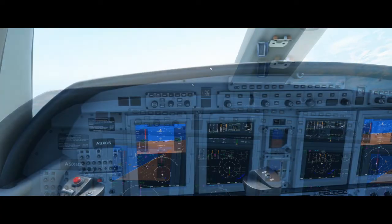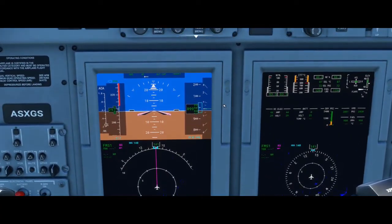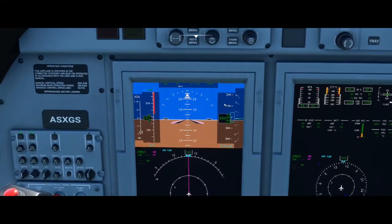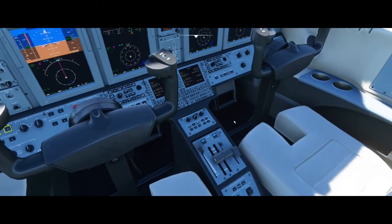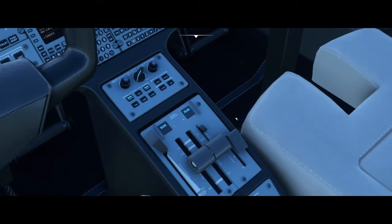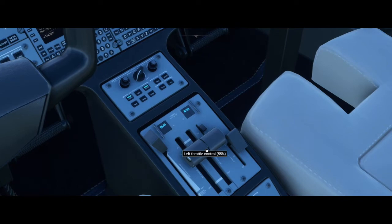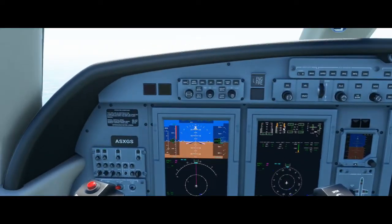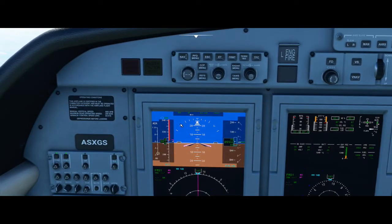We're now leveled off at pretty much 10,000 feet — a little bit below, but that's fine. My speed is pretty much holding where I want it, because I have reduced throttle down to the cruise line, which is about 55% or a little less. You just want to make sure you don't go into that red line — that will be an overspeed.